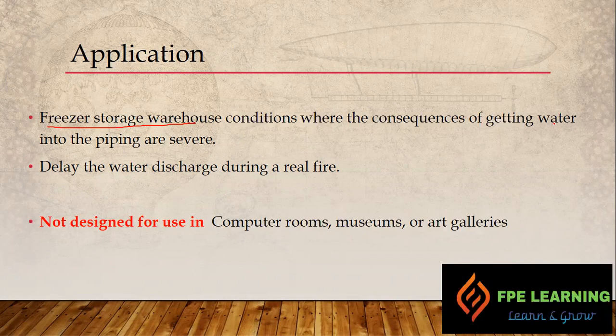This system is not recommended for computer rooms, museums, or art galleries. Because this system is mainly designed for freezer storage warehouses, cold storage, and similar areas.